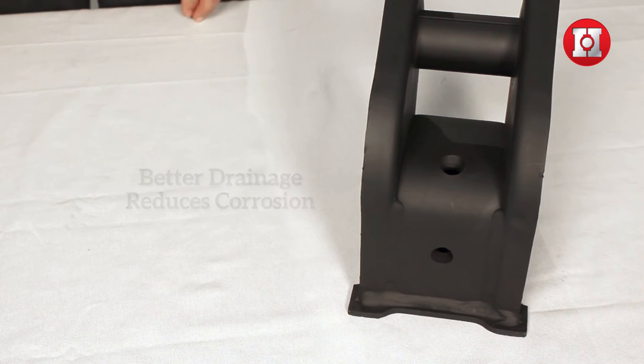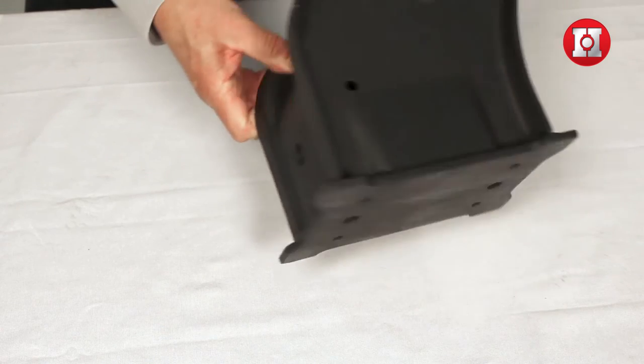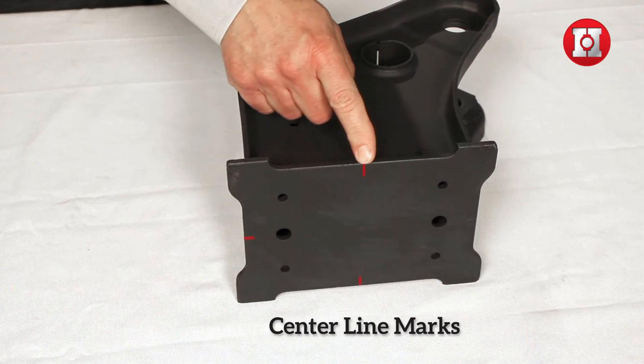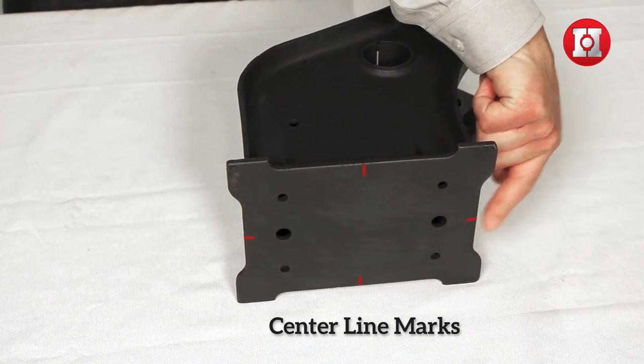Notice that on this hanger, and most of our hanger styles, there are centerline marks. These marks help facilitate the correct spacing and alignment of the hanger during installation.